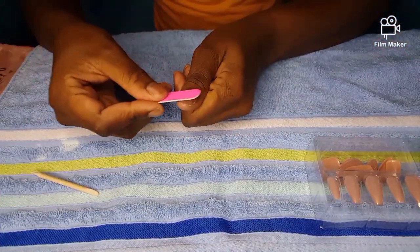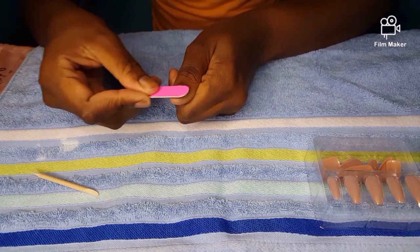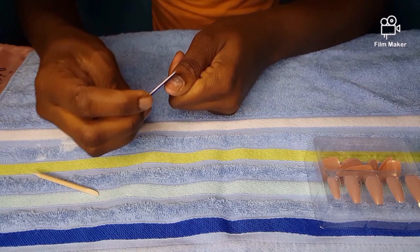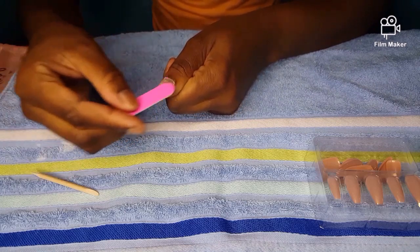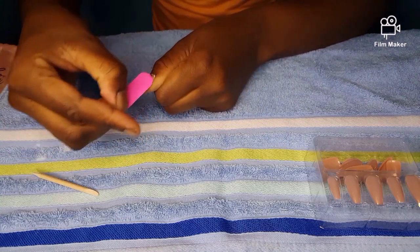For the second step, we're going to use the filer and buffer. I'm going to file my nails first and then buff them. Please bear in mind: if you're going to wear your nails temporarily, you don't need to file or buff your nails.